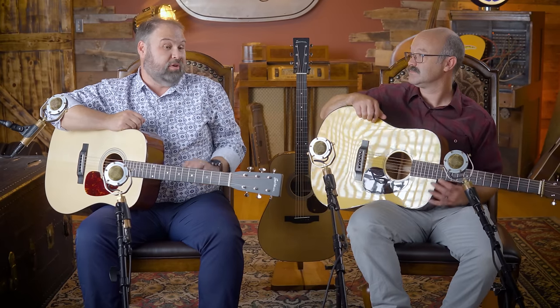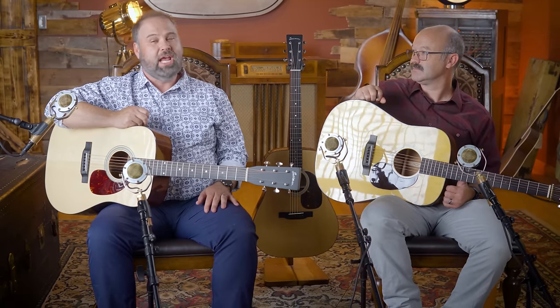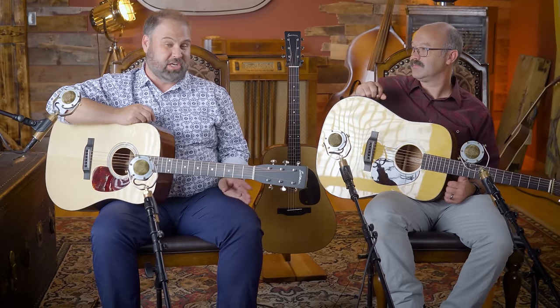Adirondack spruce top, mahogany back and sides, scallop bracing — just a really great overall dreadnought guitar with the same basic body shape and size. The other comparable guitar, which was actually my first Eastman, is the E60, which I've got behind me right now. That one has a Sitka spruce top with mahogany back and sides. The new version of the Martin D18 has come a long way — those older guitars had no scallop bracing and were not forward shifted.